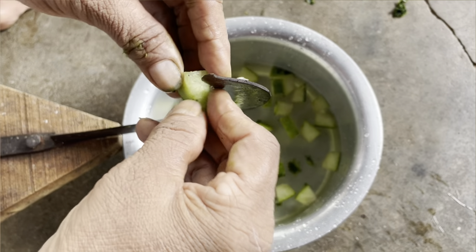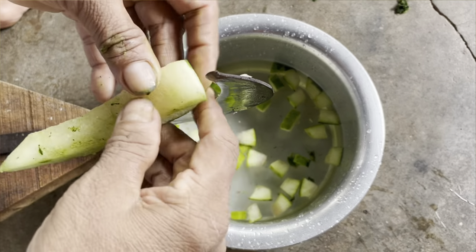Put it in the pot. You can make a bit of a cut. I set it in the pot and also put it in the pot.